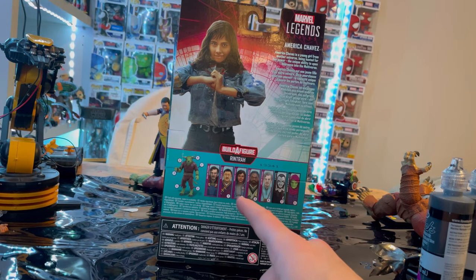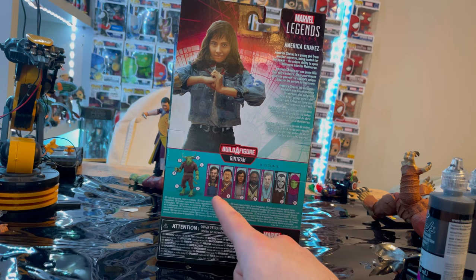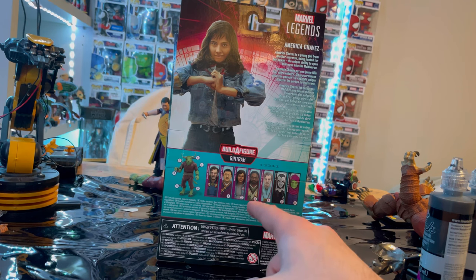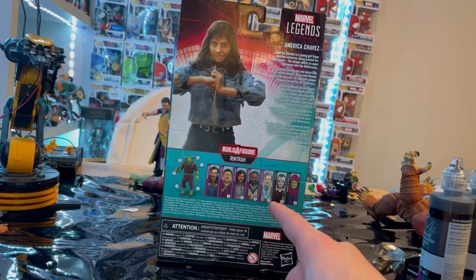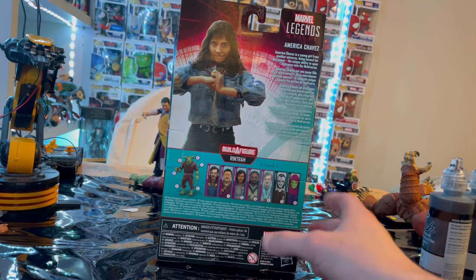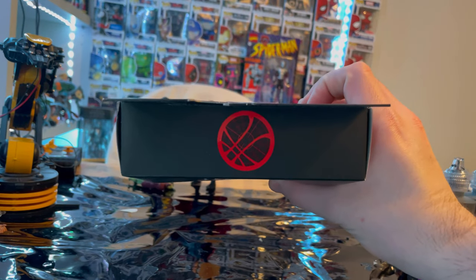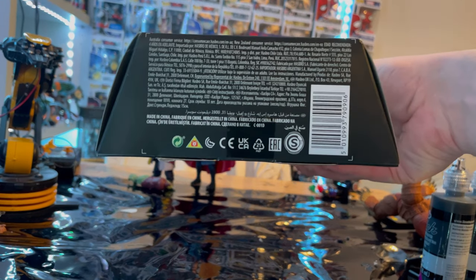We are building Rentrath, and we already went over Doctor Strange — we did Wong — and now we're doing America Chavez. Then there's Morto, Astral Form Doctor Strange, Despair, and Sleepwalker. Here's the other side art, here is the top with the Doctor Strange logo, and then here's the bottom.